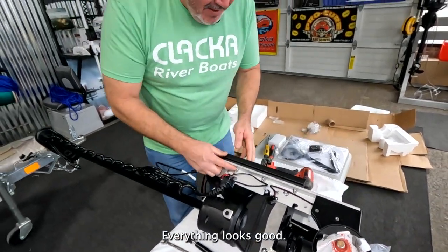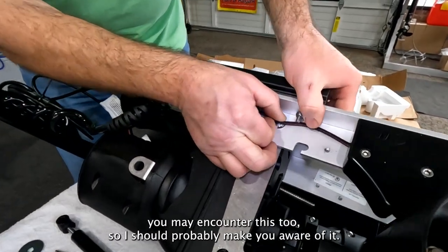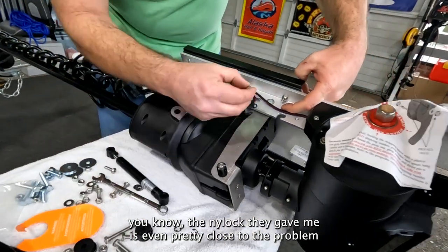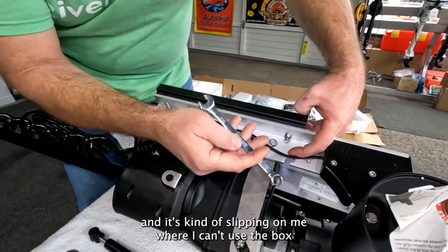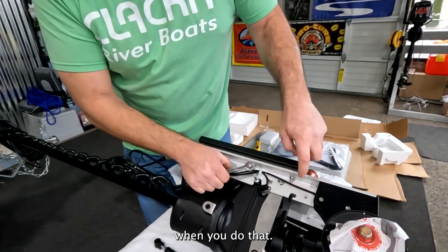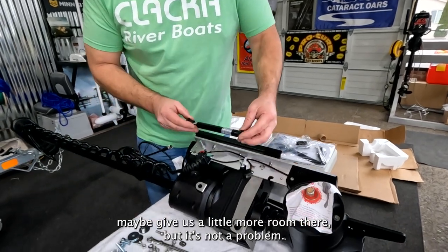I'm going to double check with my screwdriver to make sure everything's hand tightened — I didn't want to overdo it with the drill. Something to be aware of: it's a little tight in there, and the nylock is pretty close to the edge. The problem is when trying to do it, I'm using the open end and it's slipping — I can't use the box end because it doesn't fit. So just make sure you use an open-end wrench for that. It's just a snug fit from how it was designed — the only recommendation I'd have is to maybe give a little more room there. But we got it done.